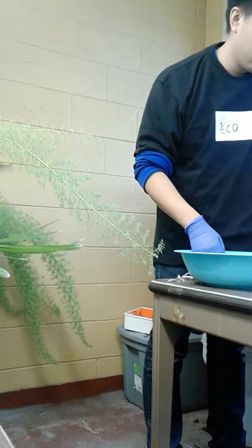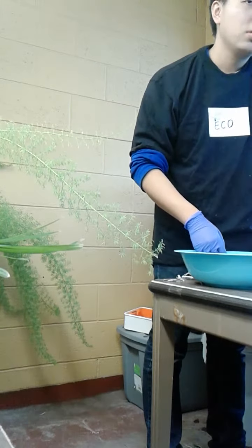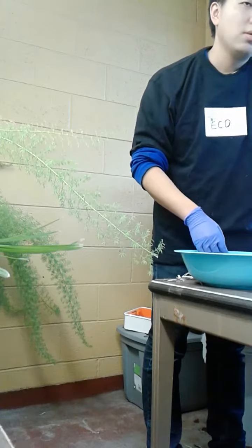Shredded paper? Yeah, shredded paper. Someone was just asking me what to do with all the shredded paper — I said I didn't know. Now we know.